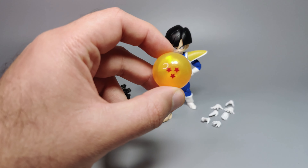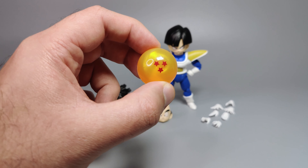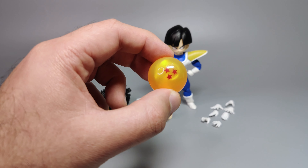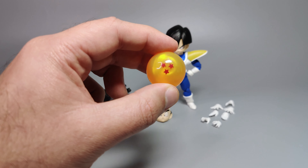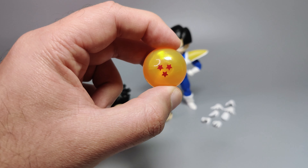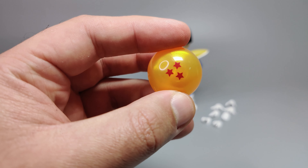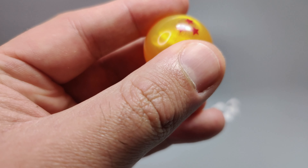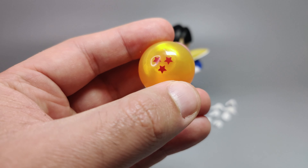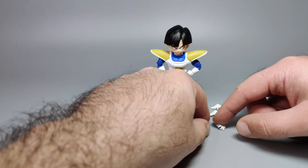Let's start with the Dragon Ball so it doesn't roll away. This is the three-star Dragon Ball, the large version that Gohan comes with. Different characters in this SH Figuarts Dragon Ball Z line come with specific versions — small or large — and for Gohan in battle clothes it's the three-star one. It's pretty smooth with a slight blemish on mine, but otherwise it's great.